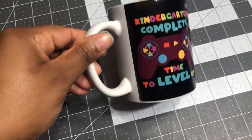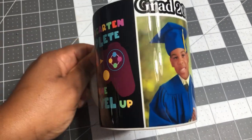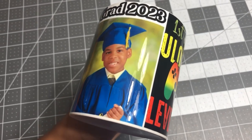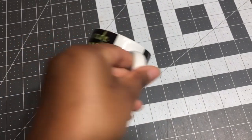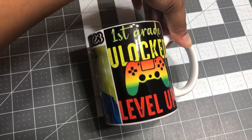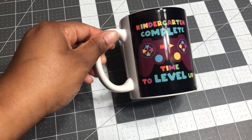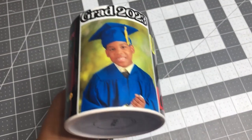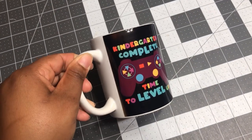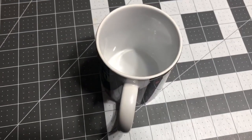Hi guys, welcome and welcome back to the channel. If this is your first time here, thank you so much for stopping by. Today I'm going to take you on the journey for how I designed this mug using sublimation. I made this mug for my five-year-old who is graduating kindergarten — I can't believe he's already graduating. Isn't he handsome?